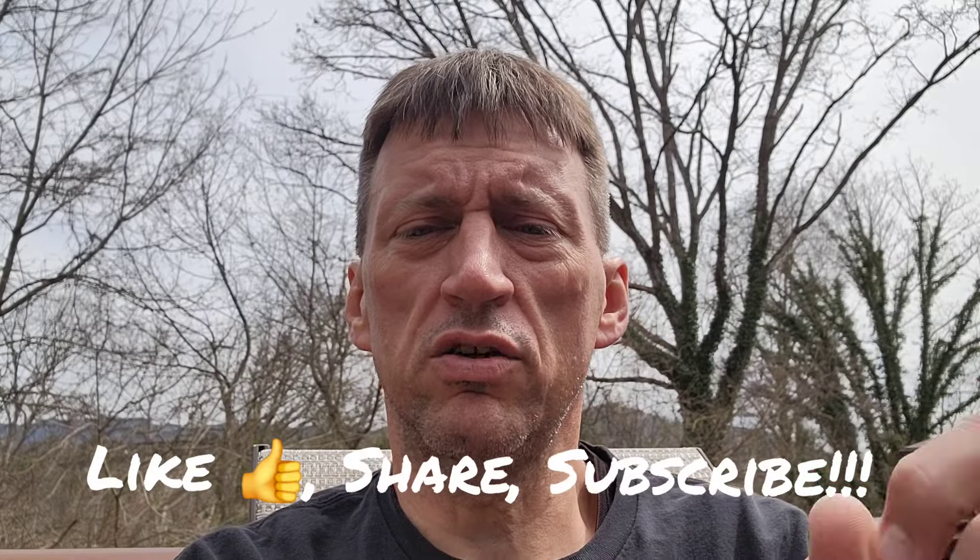Before we get into that, make sure to like, share, subscribe, all the stuff down below. Thank you again for watching.